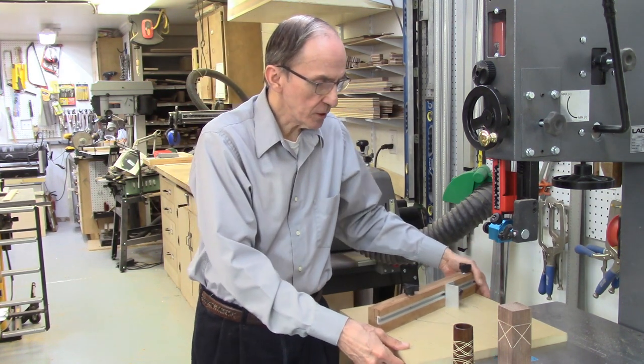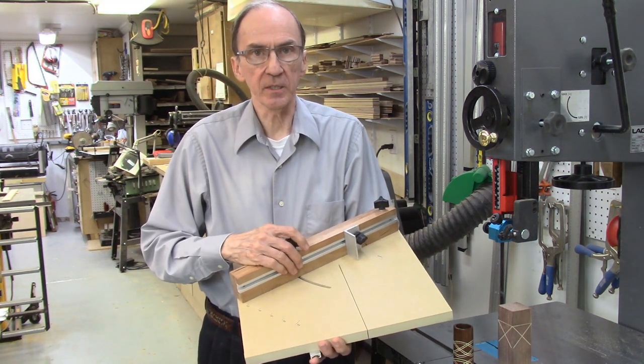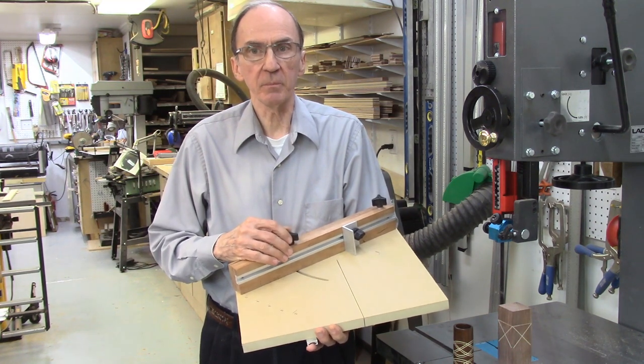The Celtic ring jig can be easily produced in the wood shop equipped with some standard woodworking tools, including a table saw, routers, sanders, and basic woodworking hand tools. Two versions of the jig are described in this video, both based on the same table and fence design, just different ways of mounting on the bandsaw.